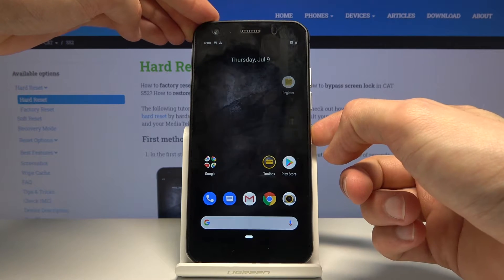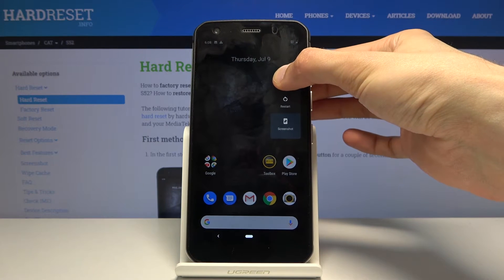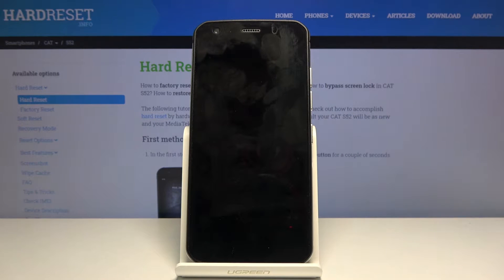To get started, let's hold the power key and when you see the boot options you want to hold the power off. This will give us this window: reboot to safe mode. Confirm it by tapping on OK, and simply wait for the device to power back on.